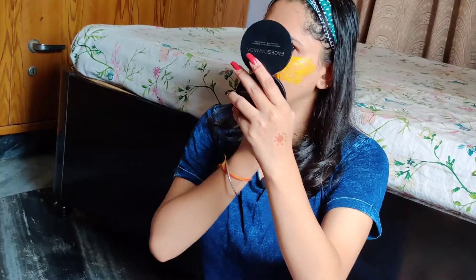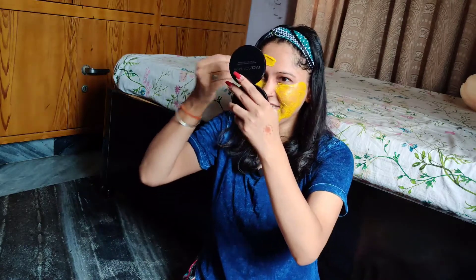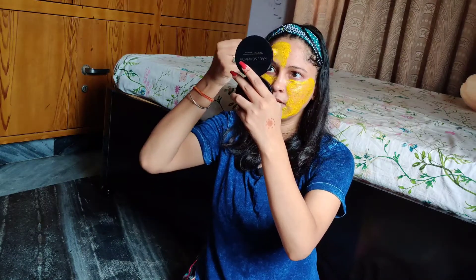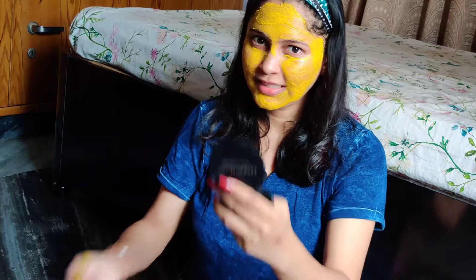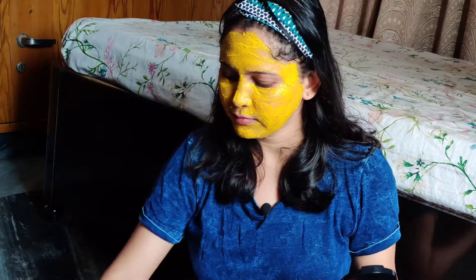Just keep away from your eyes and eyebrows. We will apply this for about 10-12 minutes. This is my favourite face pack — I have put all the items in it. It is tried and tested. You can apply it on your face and also on your neck so that the skin tone will be even.